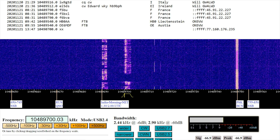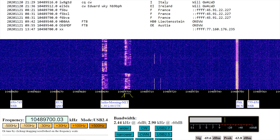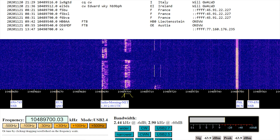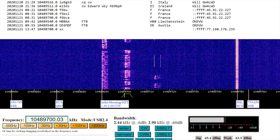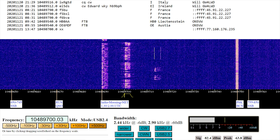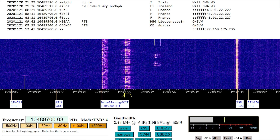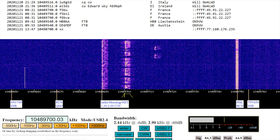Mike Zero Delta Quebec Whiskey, Mercedes Four Alpha returning - fine business there Matt, you sound very nice. Absolutely no problem, nice audio, everything is clear and strong. The setup on my side - the exciter is a Kenwood TS-2000X, but I'm using it on two meters to the transverter.